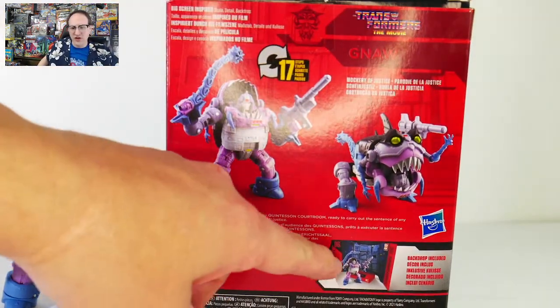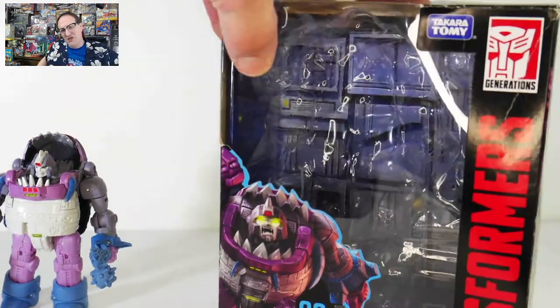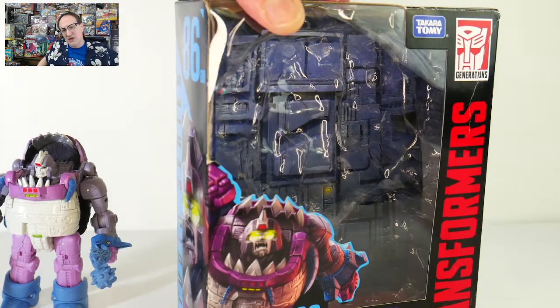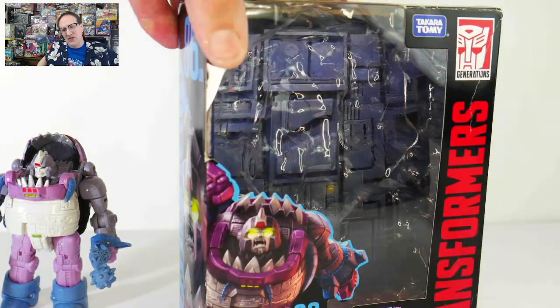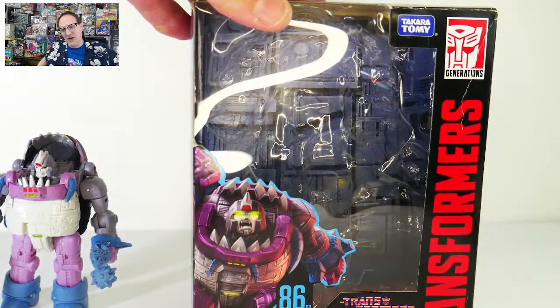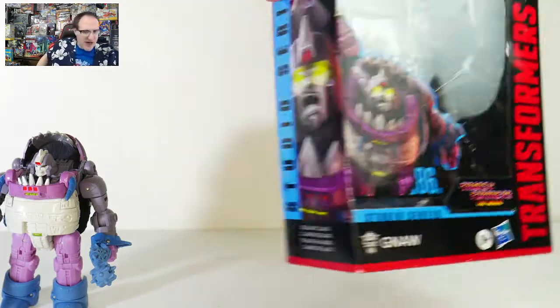It does come with a little diorama thing, which is inside the box here, and you can sort of see the print. Kind of nondescript — it really just looks sort of like the Quintesson planet that they were on in Transformers the Movie from 1986. So enough about the packaging, let's just set that aside.